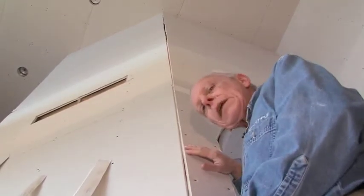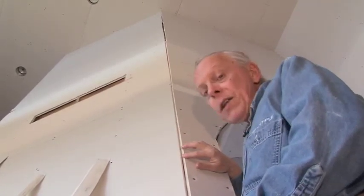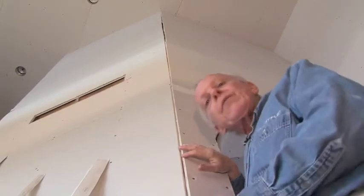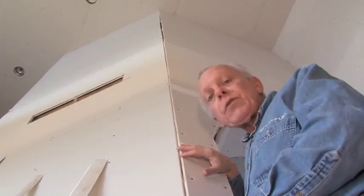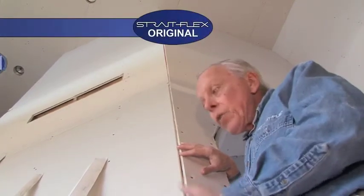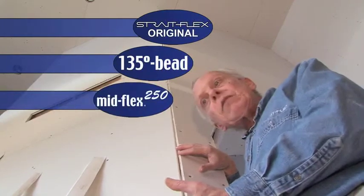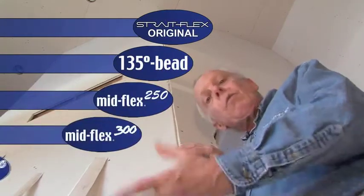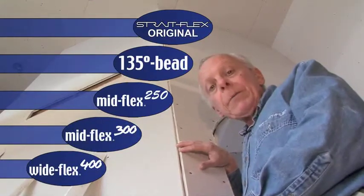It's a little bit difficult to tell in this picture, but this is actually a 20-foot ceiling with an outside off-angle corner — quite a challenge. Which Strait-Flex product would we use here? There are a number of correct answers: certainly we could use Strait-Flex Original, the 135 Bead Stick, Mid Flex 250, Mid Flex 300, or Wide Flex 400.